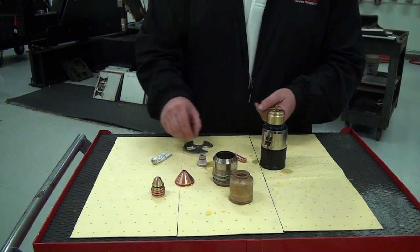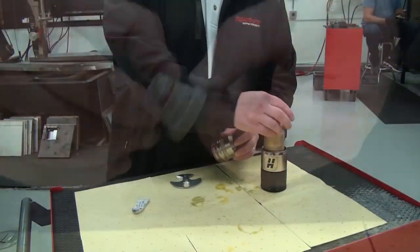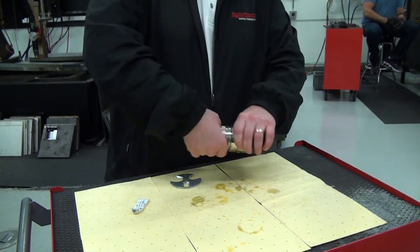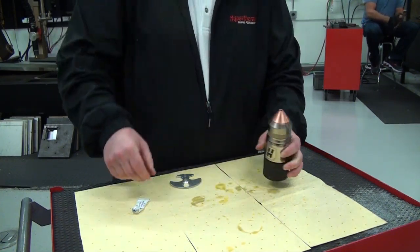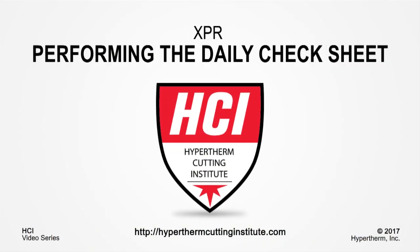Do not apply excessive amounts of lubricant, as this may cause damage to the torch and consumables and will result in poor cut quality. This concludes our video on performing daily checks on the XPR cutting system. Thank you for watching. For more XPR videos and more, please log on to the Hypertherm Cutting Institute.